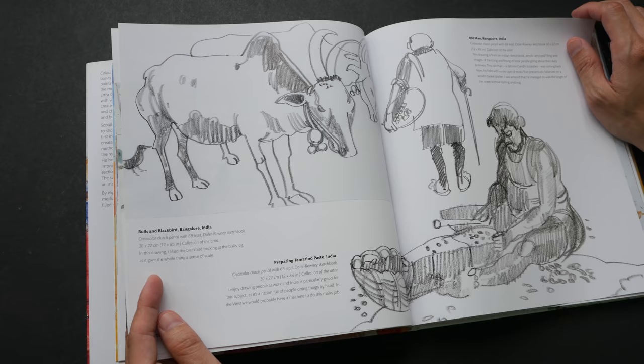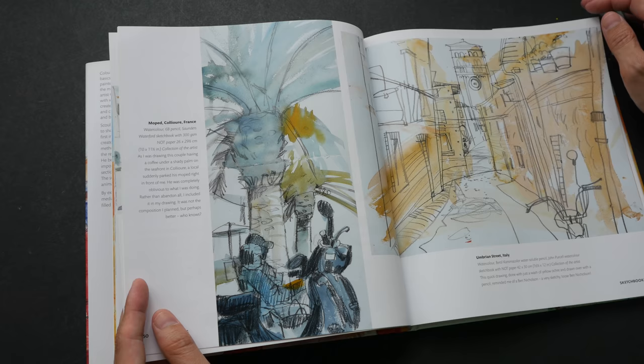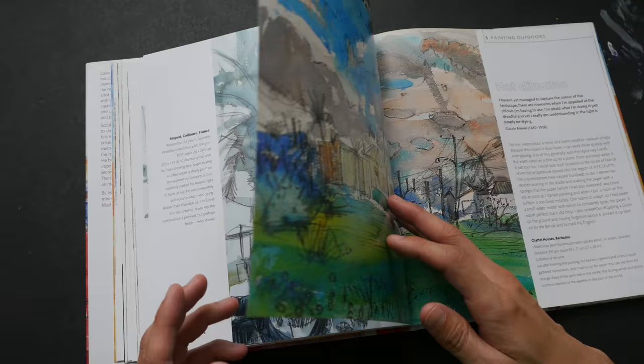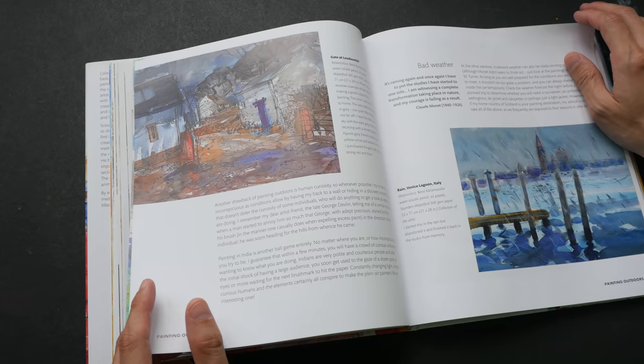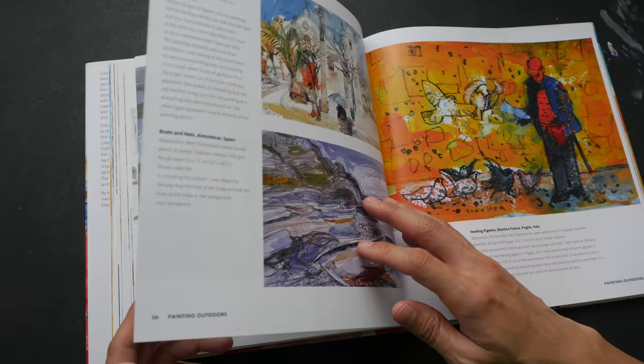Many of these sketches are very lovely, very loose, very expressive. You can see his style — it's quite simple at times but very expressive. Many artists like to use ink with watercolor, but in this book it shows you how well pencils can work with watercolor.